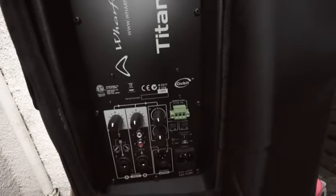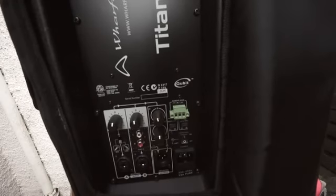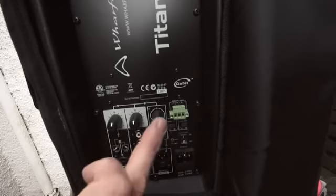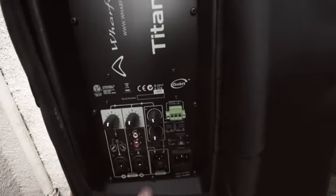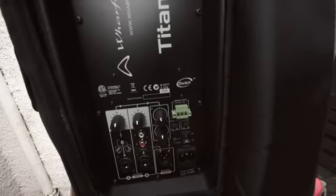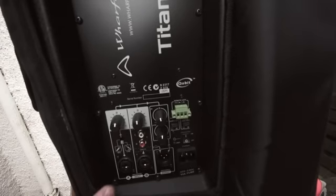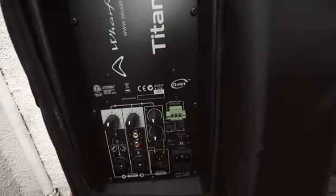In a way, this is the equivalent of a very small, simple mixer. There's also high frequency and low frequency EQ — no mid, just high and low. There's a balanced output as well, so if you bought four of these and you want two either side, you would go in from your music source or mic and then go out here into the next Titan 12.